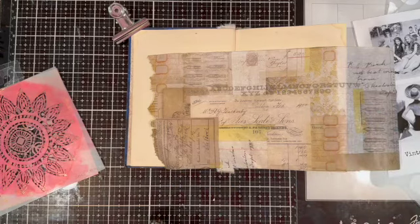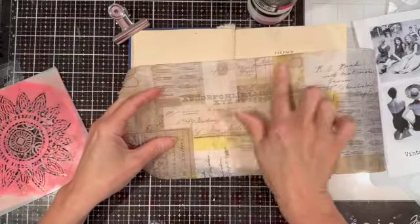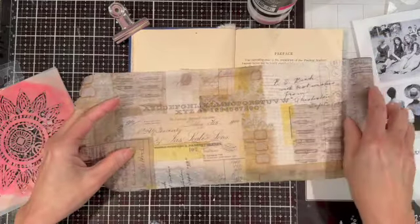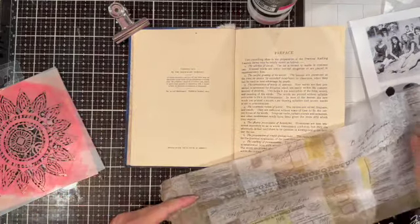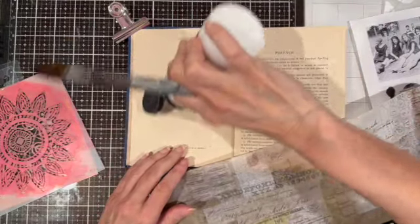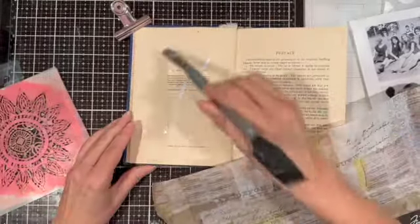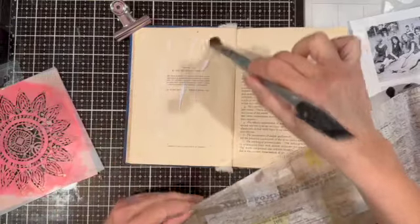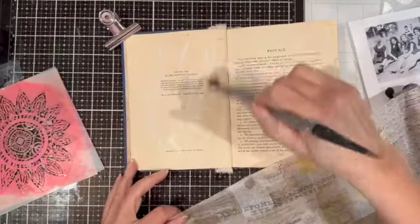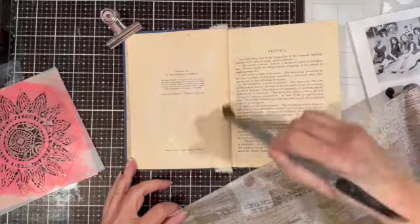So I gathered some things — you see there on the left some stencils and some Tim Holtz tissue paper that I thought would make a nice background. I already have the book page in the background, so I was hoping some of that would show through, but I wanted to add more of that feel to the left side of my art journal spread. So I'm putting down some matte medium and I'm going to attach the tissue paper with that.